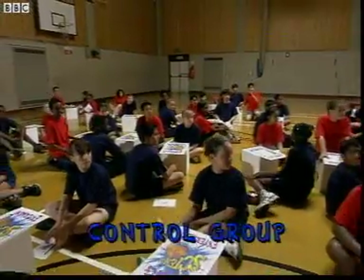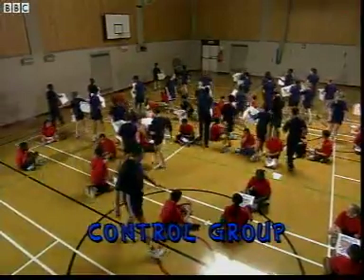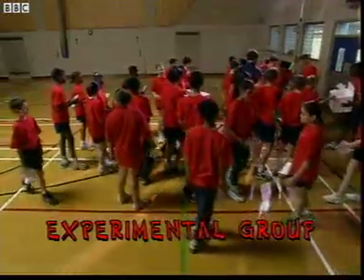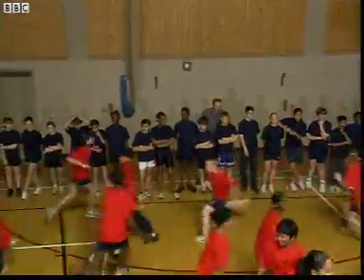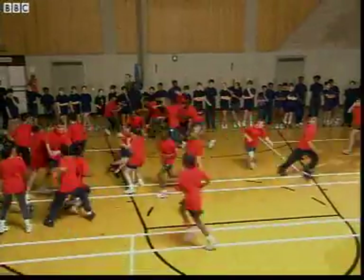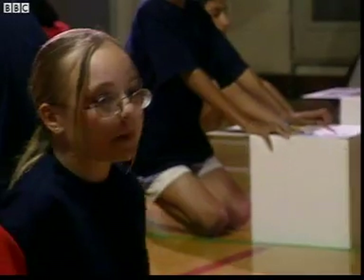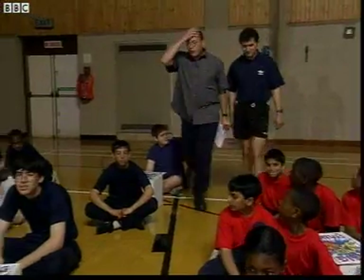Blues only, stand up. Bring your pens and papers too. Make sure you remember where it is. I need you all over here — stay with your partner. That was hard work, but we've got the experiment finished.